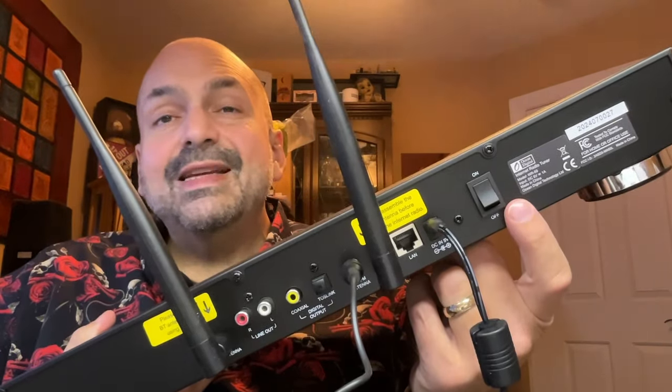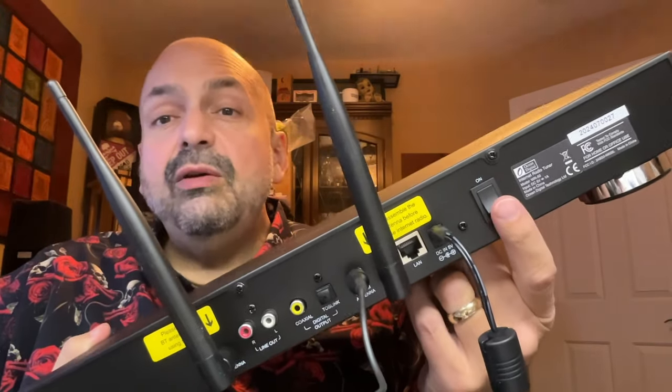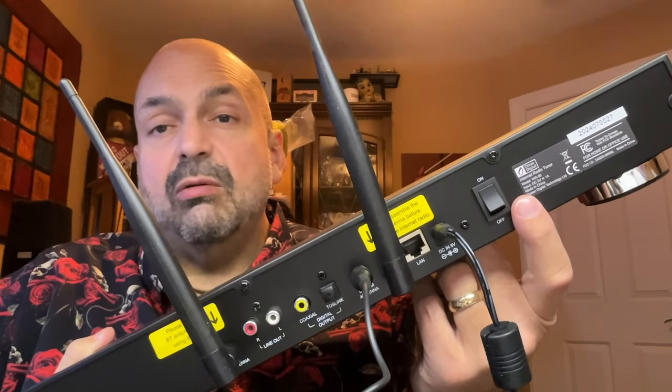The power button up front is kind of a soft power off — it's off, but not really off. If you use this rocker switch, it is really off, and the remote control will not help you there.